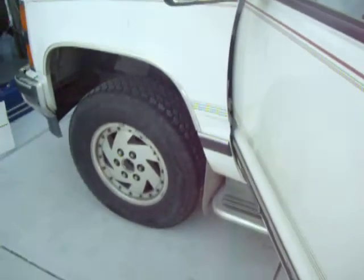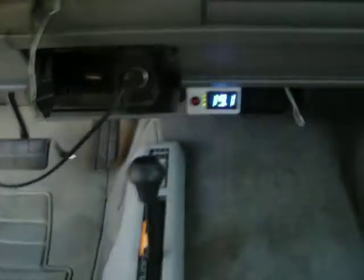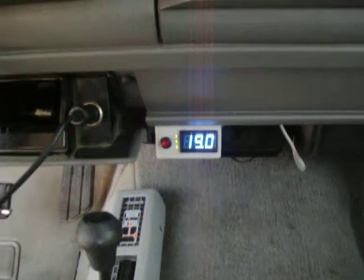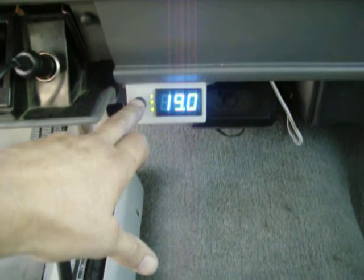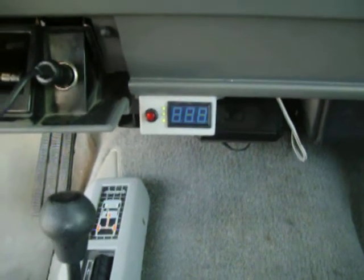Now we'll go inside and show you the controller. It's real simple — there's a controller mounted right there. We've got the water level indicator there. We're doing about 19 amps on this one. And of course that shuts off the system.